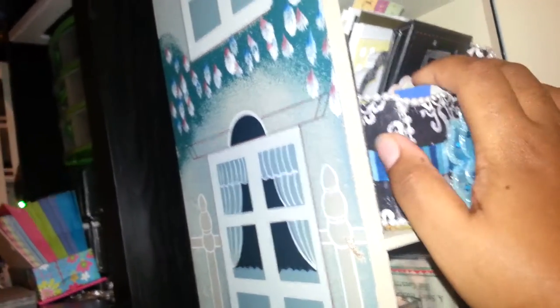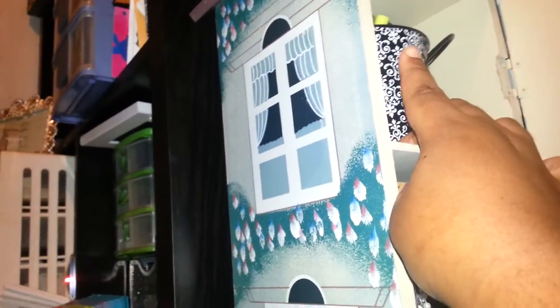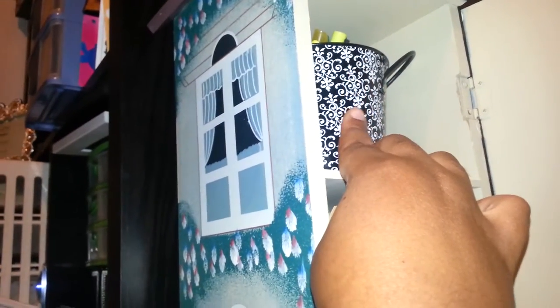This is the altered tissue box that I did a video on, if you want to check that out. This has my highlighters in there in that Demas can. Down here I have CDs to use for my clear stamps.